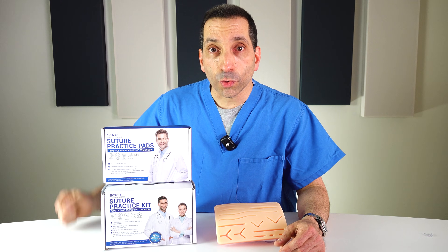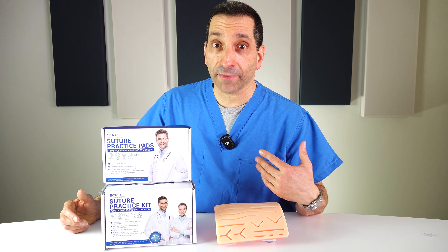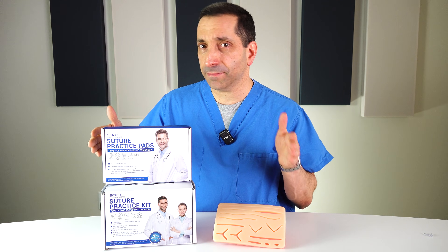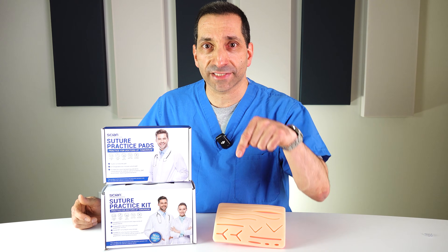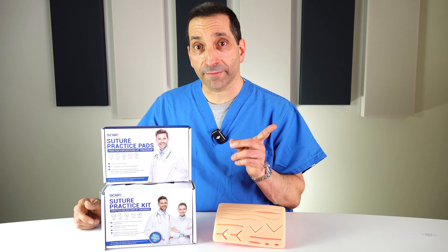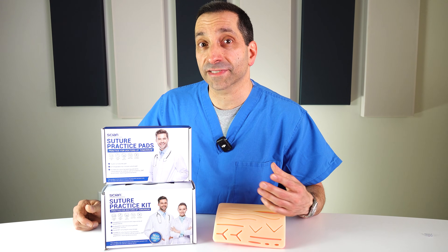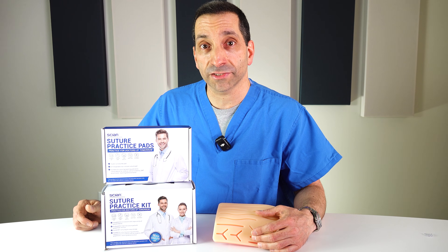There you go — the Sian wound care practice pads. These are a great option for many different situations where you want to learn and practice suturing. Even my local college's undergrad pre-PA club uses pads like this for practice suturing, so even if you're not in MD, PA, or NP school right now, these are great for many situations. I'll put links down below. As long as you're here, I'd love for you to watch some of my other wound care videos — I have videos on lots of different suturing techniques and tips on common mistakes people make when doing wounds. I appreciate you watching — catch you next time.